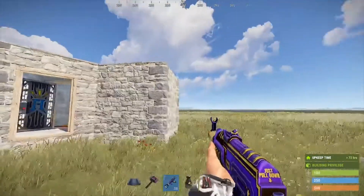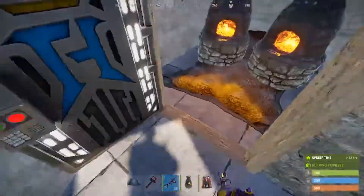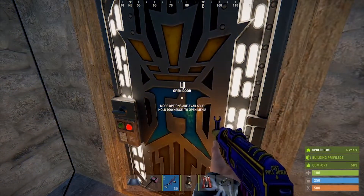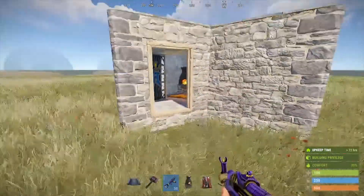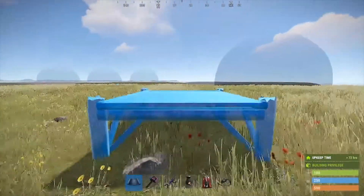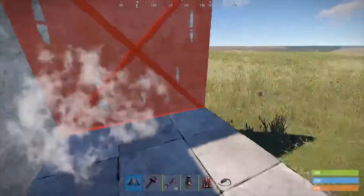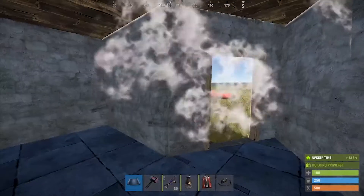So let's pretend this is someone's base — I'm just gonna run in there, get some free loot. Oh shit! By this time I'd basically be dead. That's the Tesla trap base. I'll show you guys how to make it — it's a simple two by one, super easy to build.